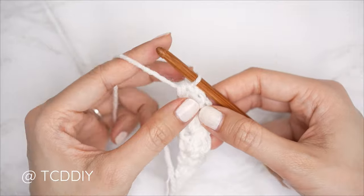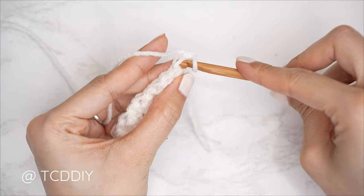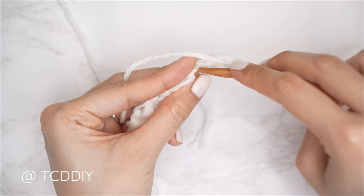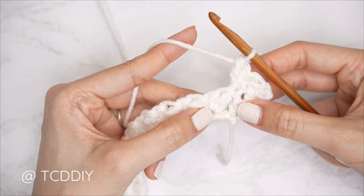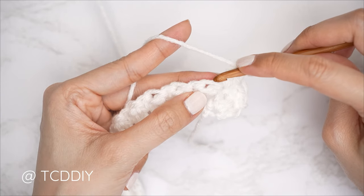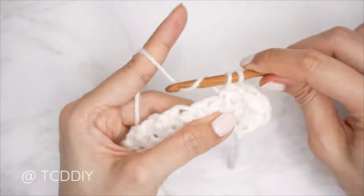Getting started on row two, which will not have any increases or decreases: chain one and flip. Do our Suzette stitches all the way down — into that first available stitch insert with a single crochet and double crochet, then skip a stitch, into the next insert with a single and double. Continue until we have two stitches left. A quick tip: every Suzette stitch set is now worked into the previous row's single crochet stitch to get the texture we want. Skip that following double crochet stitch, then into the next insert with a Suzette stitch set.